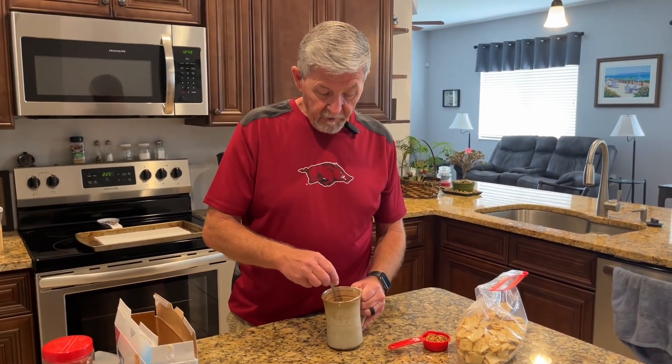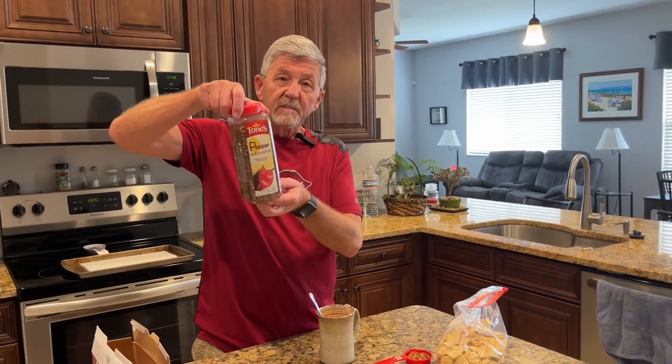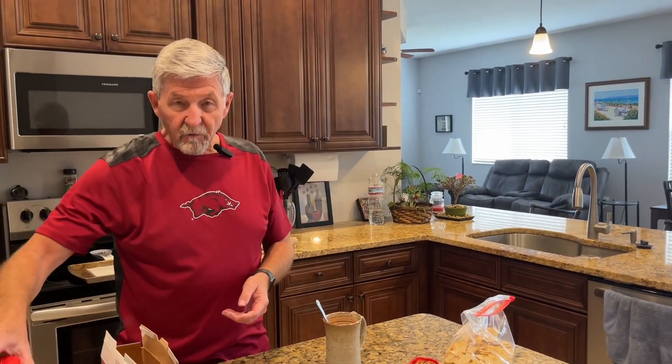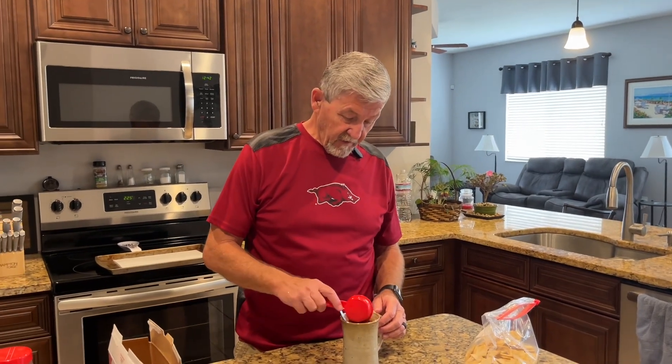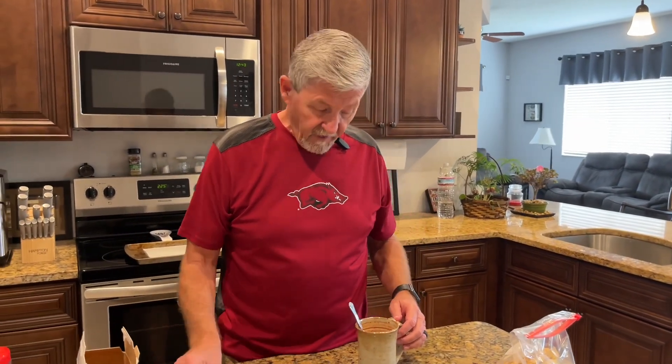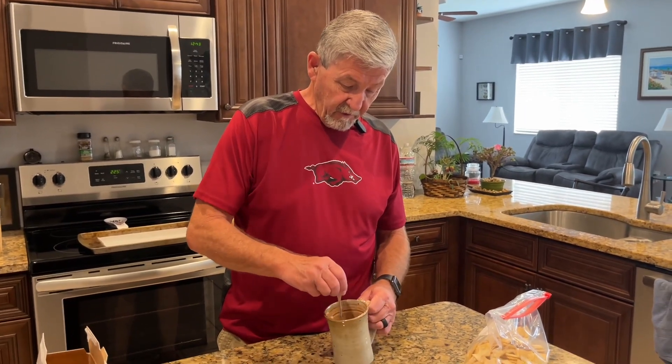Now the only other ingredient we're going to put in is some crushed red pepper flakes. The regular recipe calls for a tablespoon, but you know us — we love everything spicy — so I've got a quarter cup of crushed red pepper flakes. Add that in and mix it up real good.